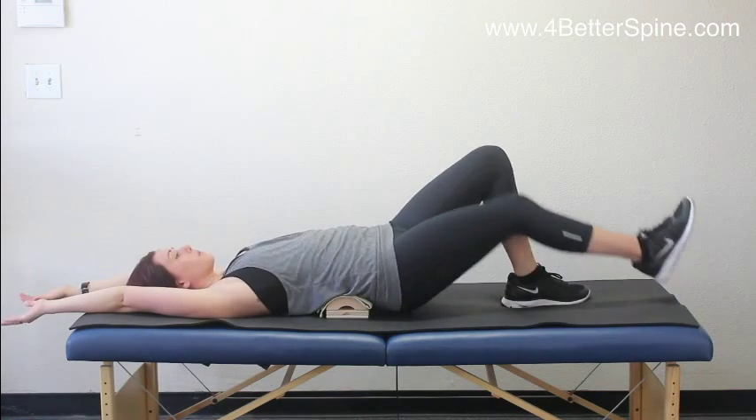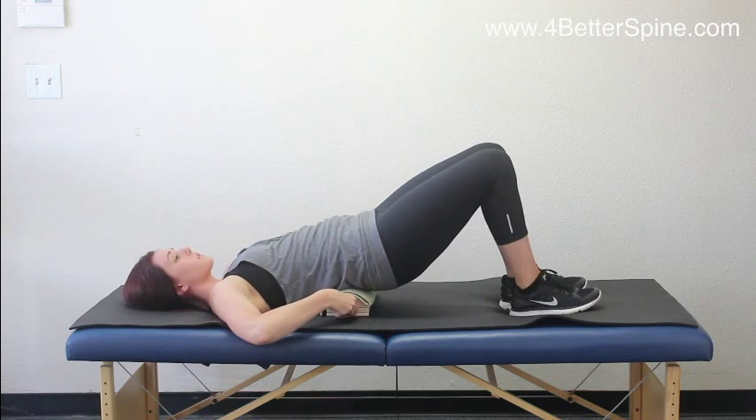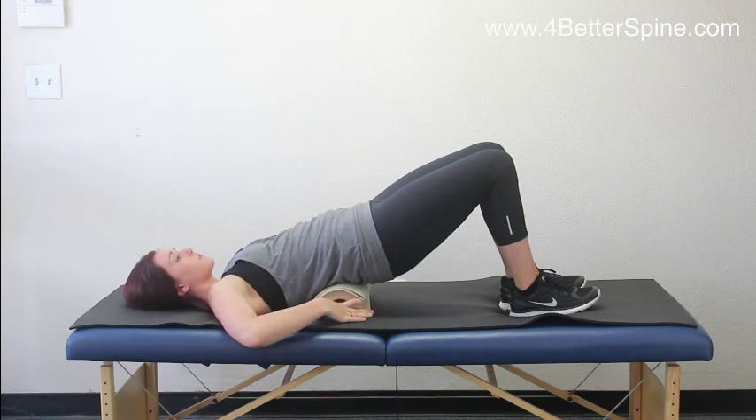Lumbar area. Place a towel. Remember to keep the knees together when going side to side.